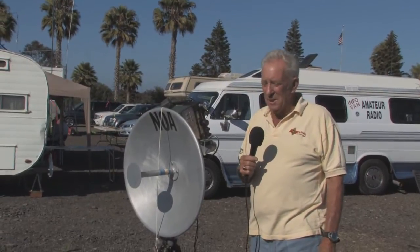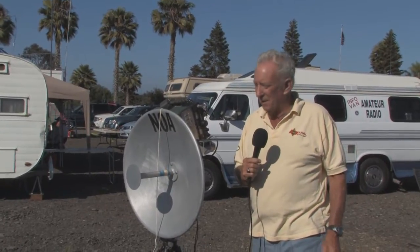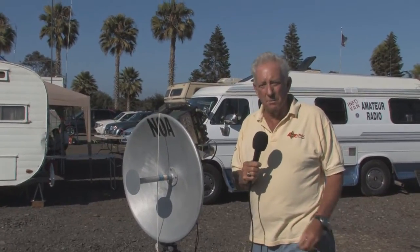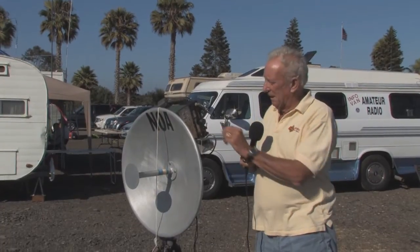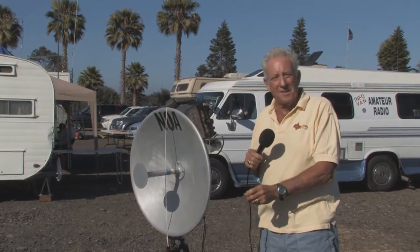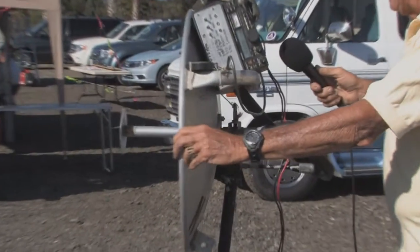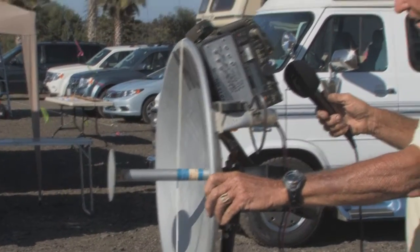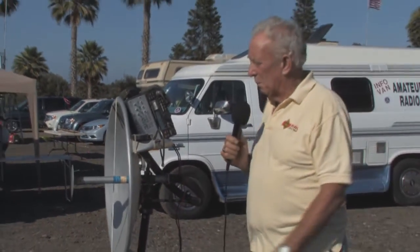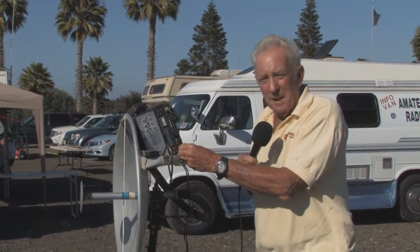On the 10 gigahertz band, we have microwave beacons. These beacons are maintained by 10 gigahertz activists that keep them on the air 24/7. We've tuned into a couple of them — one is up in Palos Verdes and one is up on Fraser Peak. If we aren't tuned right on the beacon, here is what you hear: just plain old noise. But let's rotate the dish and see what happens. We're getting reception and in just a few moments, you're going to hear the beacon identify.